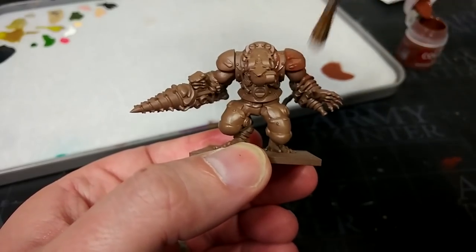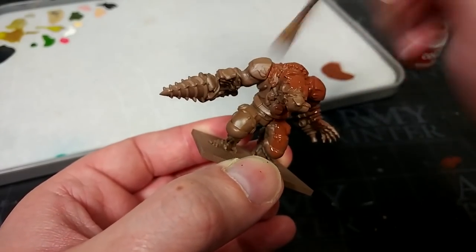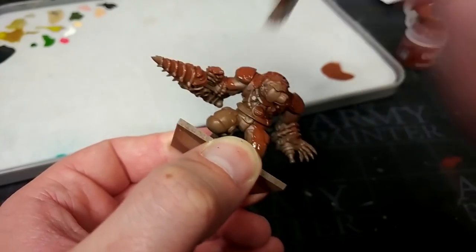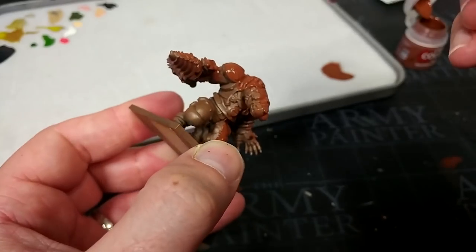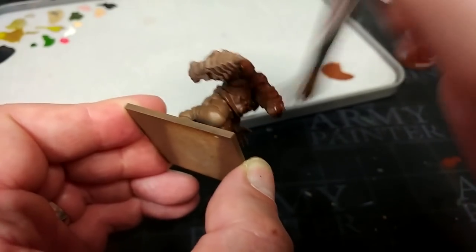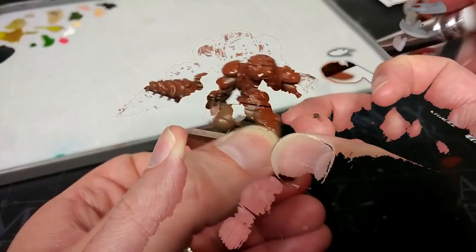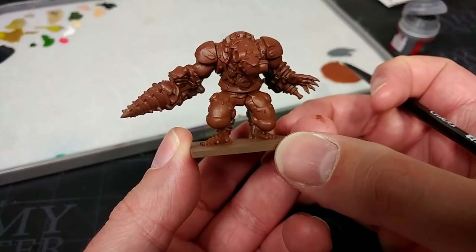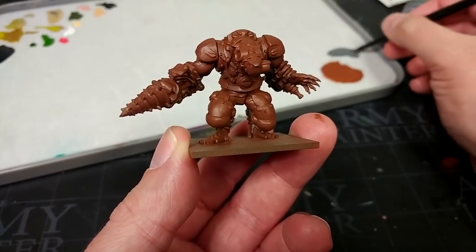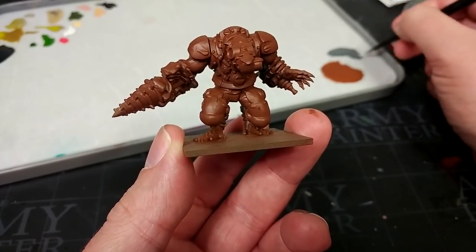Just get it on a big old brush and start jamming it liberally over the entire miniature. We're going to see very little of this by the time we're finished, but it's just going to save me some time for some of these slightly lighter colours later, and it's got a little bit of warmth which will help with some of the skin tones too. That's going to dry to a nice middling sort of orange-brown and works really well for most things. I think I'm going to stick with this for some of the fur colours as well.